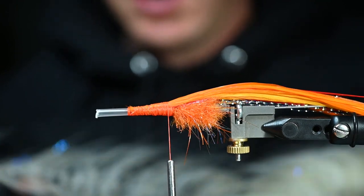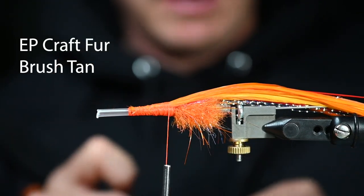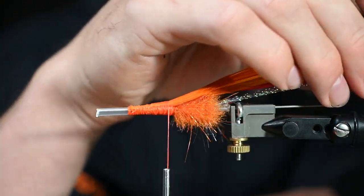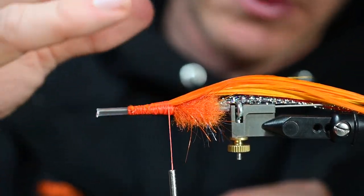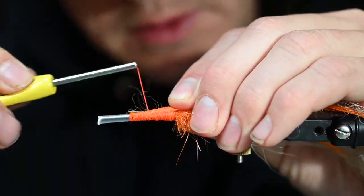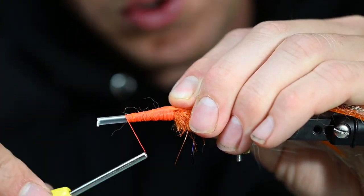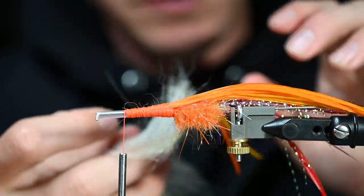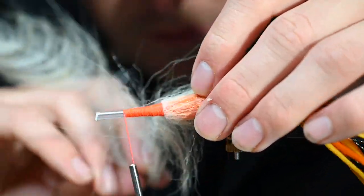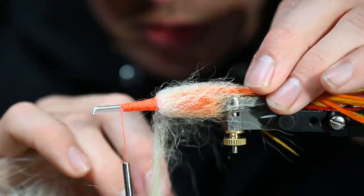Next we are going to use a craft fur brush from EP — these are on our website, though not all colors are live yet. We're going to continue to build the body. We got a really good tail section, now we're going to build a body and then add more feathers. We do want some profile on this guy, and we're going to spin up some of this brush on it too.